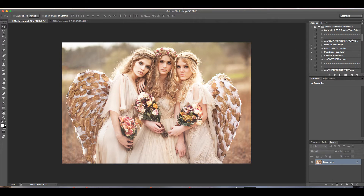So with this photo, this is going to be the before, and I'm going to start off with a foundation. The foundations are kind of like a good one-click, clean edit. You can stop at the foundations if you want to, but for me I kind of use them as a building place. So for this one, I am going to start with the foundation called Drink Me.